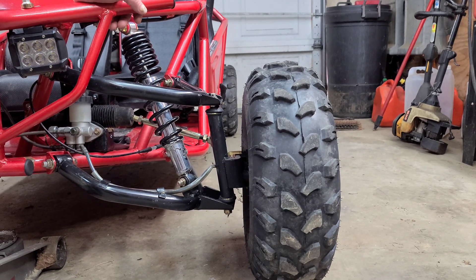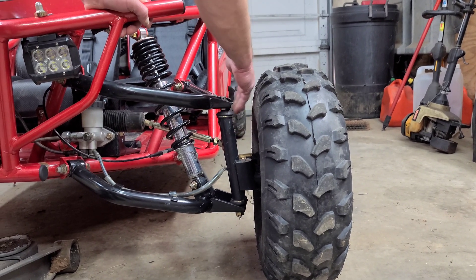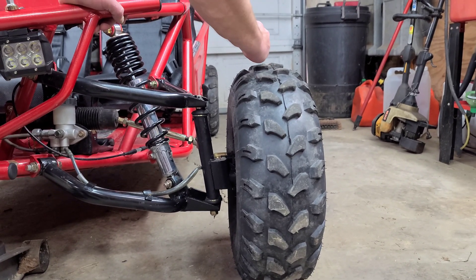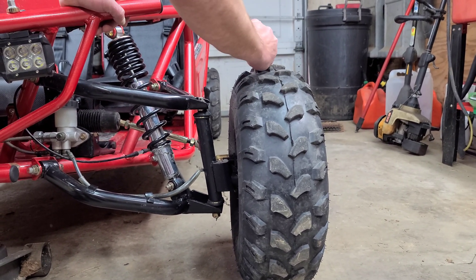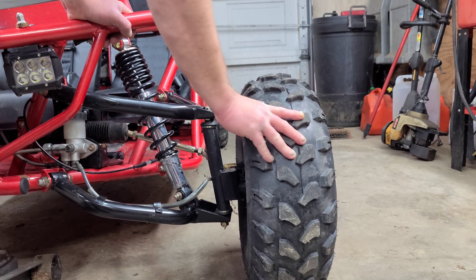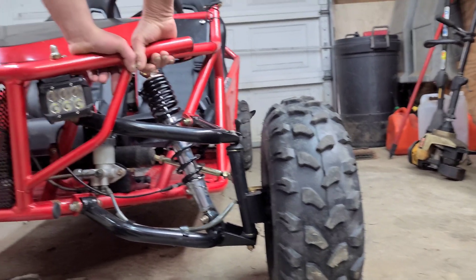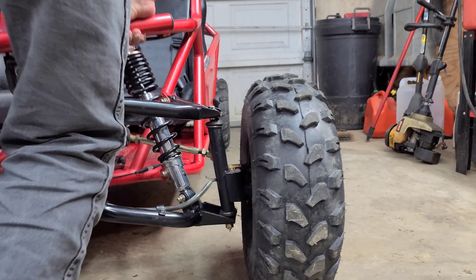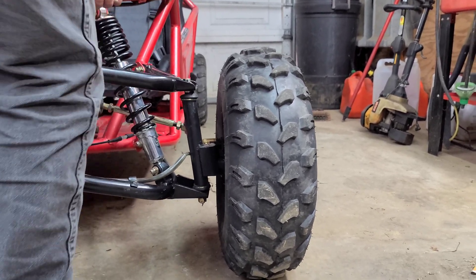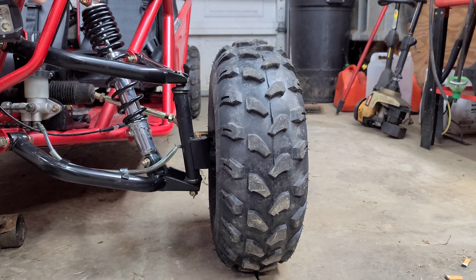This is the other side that we fixed, where we moved the tie rod end into the bottom of the spindle. If you watch it, it moves, but the whole tire is going out together — that's okay. It might get a little bit of steer but it's nowhere near like the other side. I'm gonna push down on it now — see, the whole thing is moving out and that's okay.